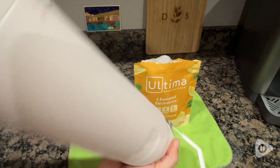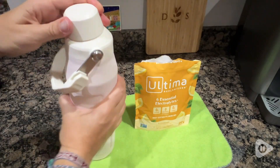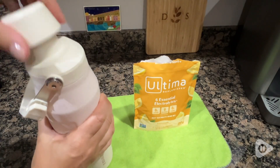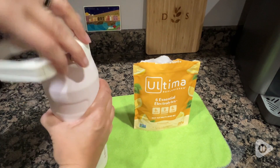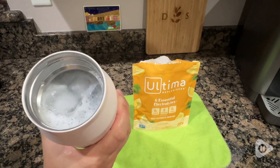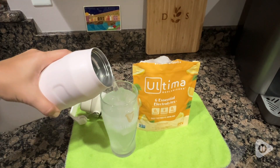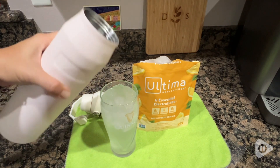I really like the fact that it doesn't add anything I don't want, but it gives me these six essential electrolytes. I wanted to show you what it looked like after I mixed it up — it mixes well, has a really light flavor, and doesn't add a ton of coloring, which is important to me as well.